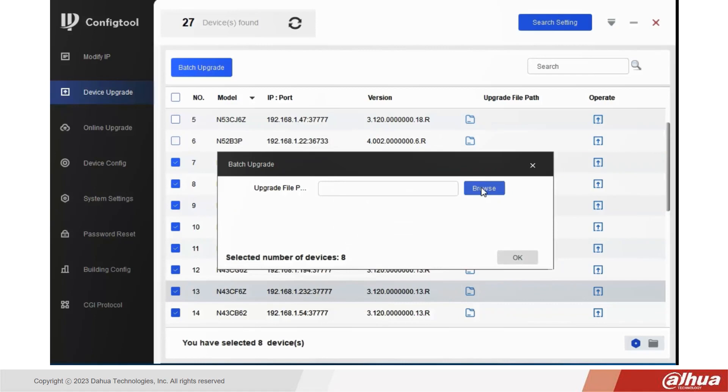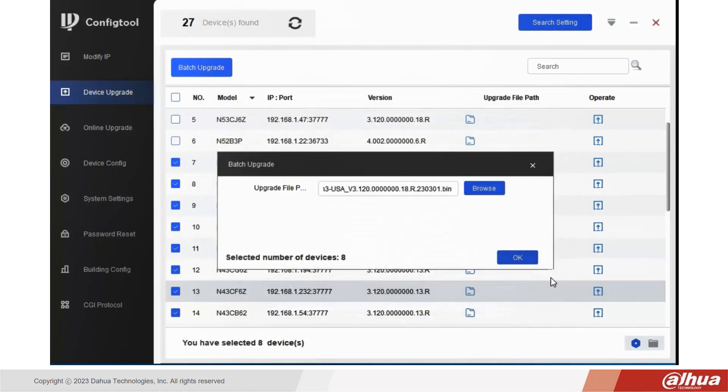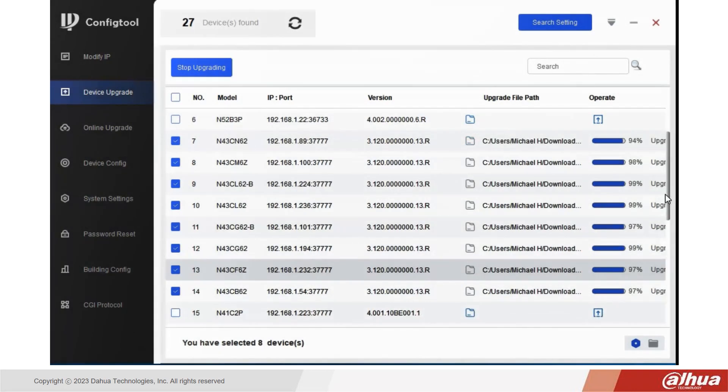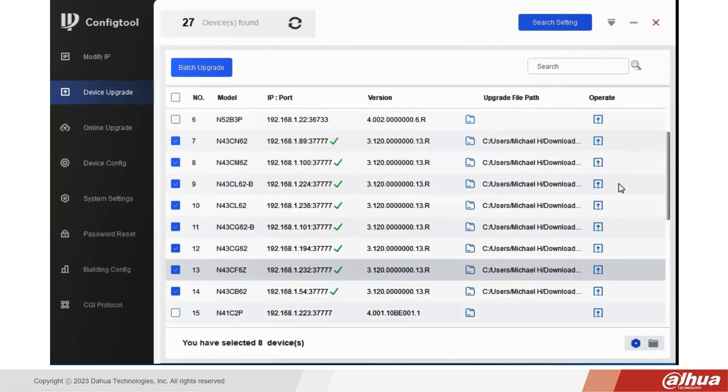Then you specify the upgrade file path which you've previously downloaded to your computer. Select the file, click Open, and OK. This starts the batch upgrade process and you'll see in the Operate column the percentage of completion. As each device reaches 100%, a green check mark appears next to the device listing indicating success. This is a great time-saving tool when you need to upgrade more than a few DAHUA devices at the same time.